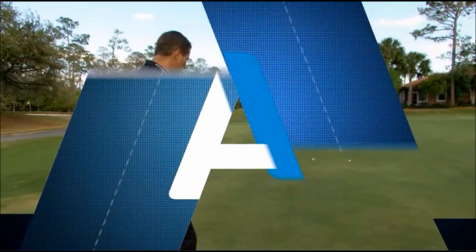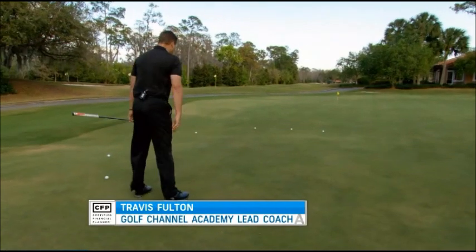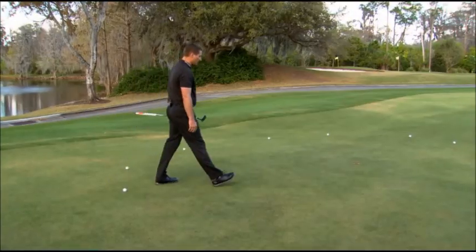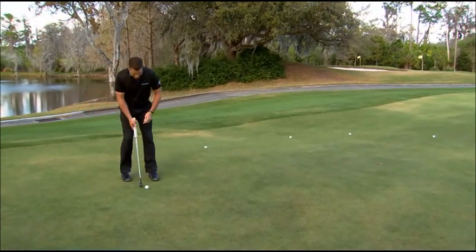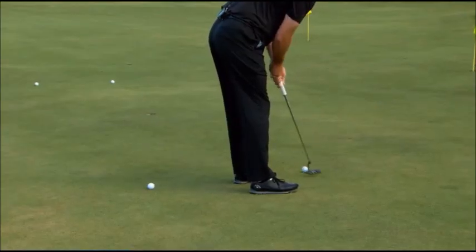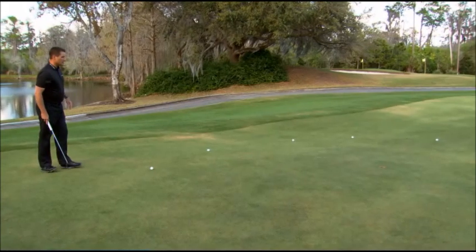When you use your feet, what you want to do is straddle the line by the ball in line with the cup. Which foot is higher than the other? I sense my right foot is higher than my left, and with my right foot higher than my left, that's telling me that the ball is going to break a little bit from right to left. So I'm going to aim it out there on the right-hand side and let it turn to the left.